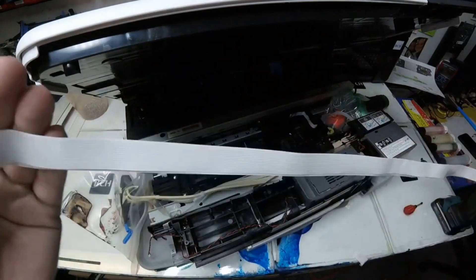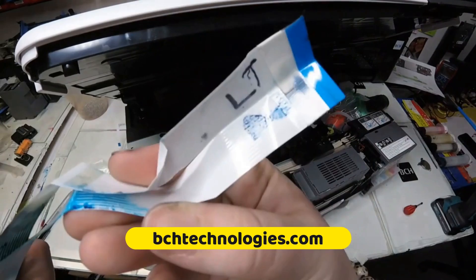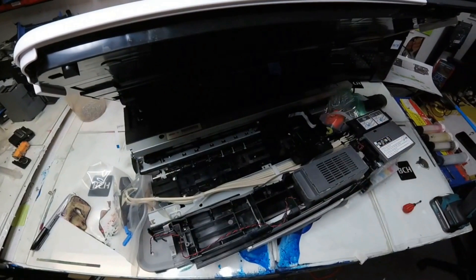All right, everybody, happy printing. I hope this was helpful. Bye! If this is helpful for you, please subscribe to our channel or visit us at www.bchtechnology.com.